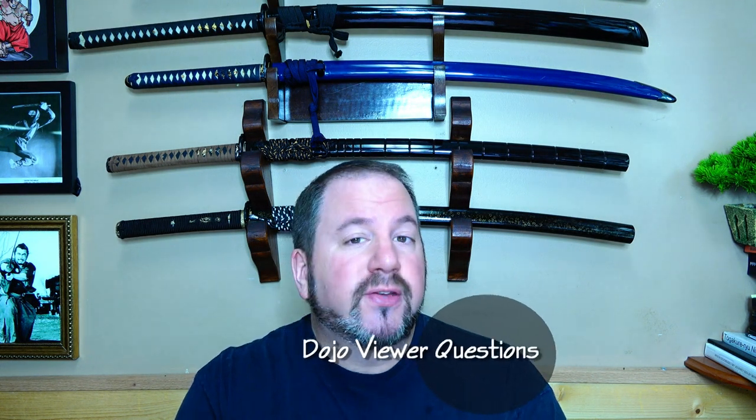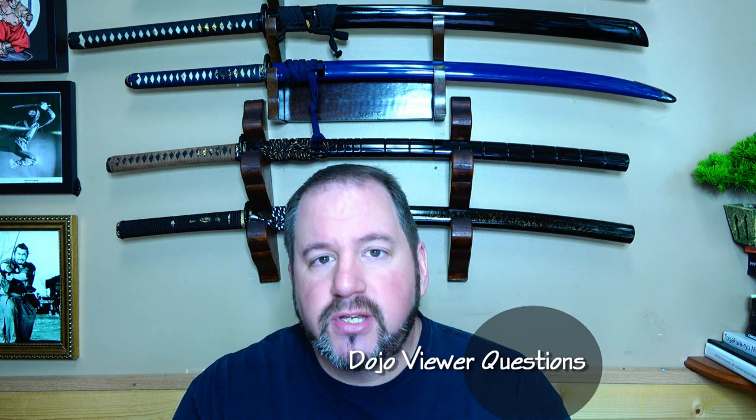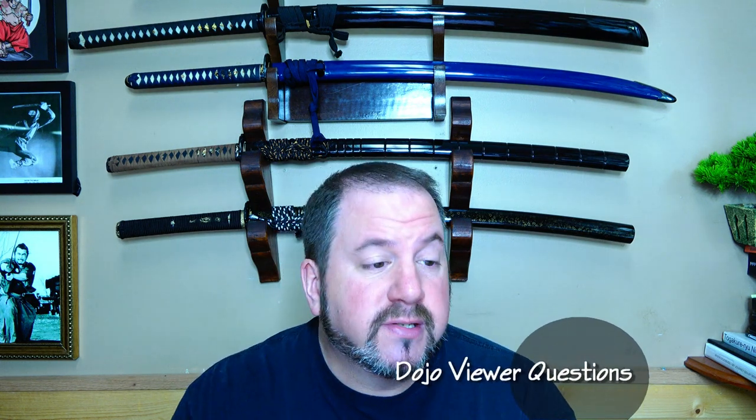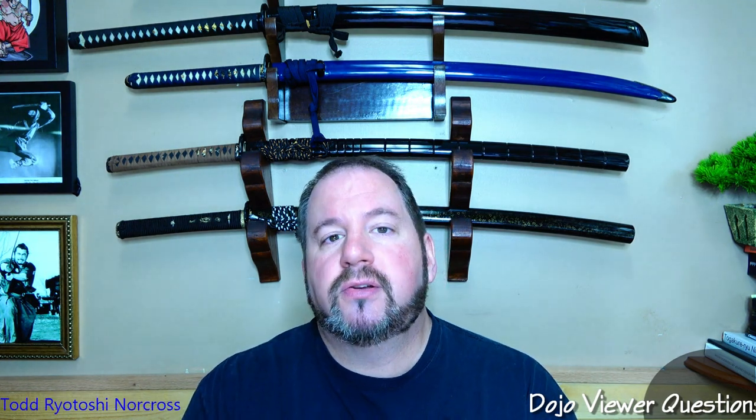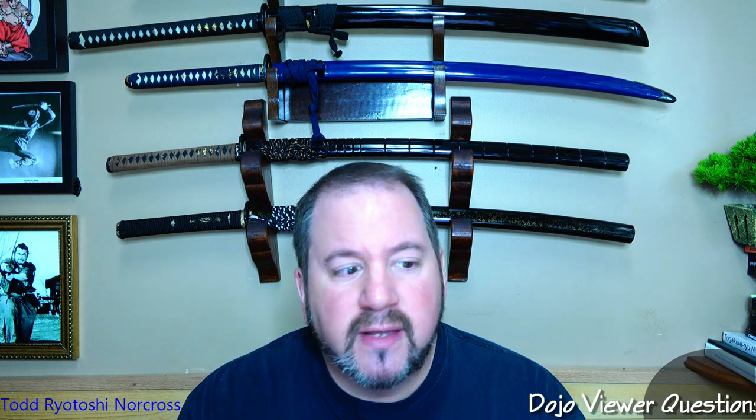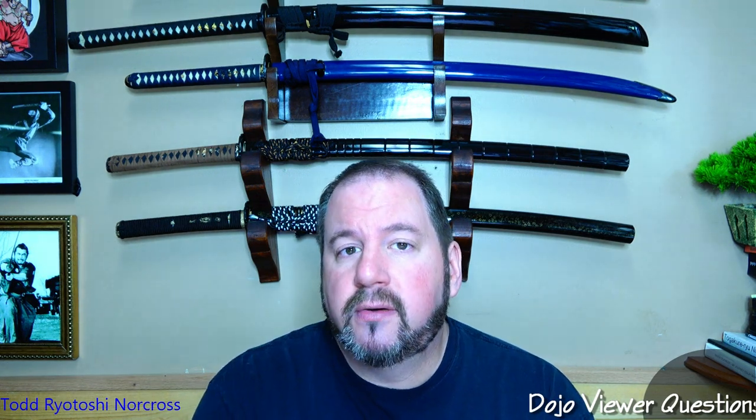Good morning, good evening, or good afternoon, depending on where you live. Thank you so much for joining me today on this Q&A. We haven't done one of these in quite a while, and I have some really good questions from the audience members and listeners of the Dojo Martial Art Channel. Thanks so much for joining me, I really appreciate your time. You could be doing a lot of other things, so thanks for hanging out.